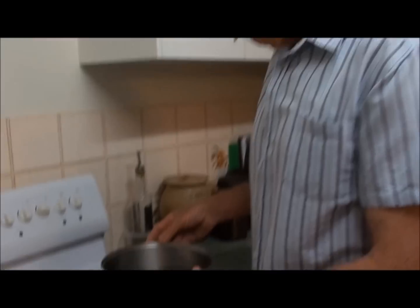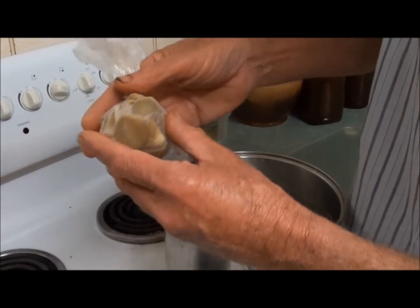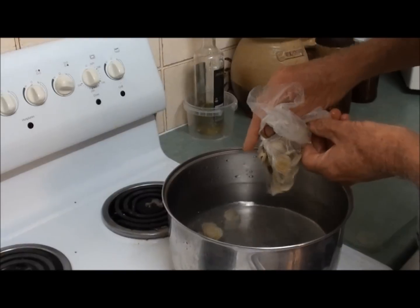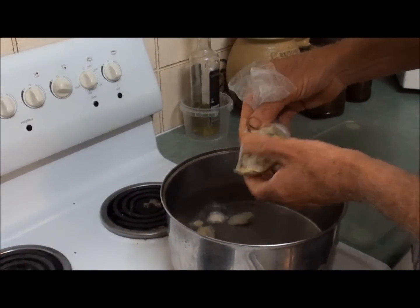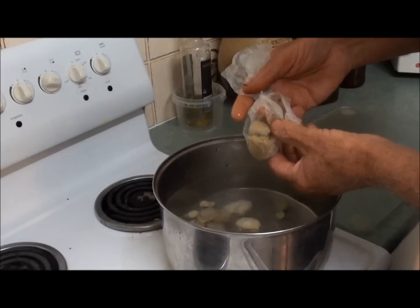We've got eight cups of water in this saucepan here and I've got 500 grams of ginger that's been peeled and finely sliced — that's out of the freezer, straight from our garden. I'm going to bring this to the boil and let it boil for five minutes.